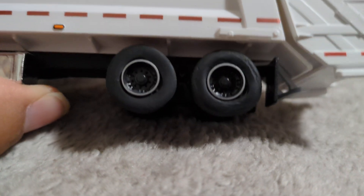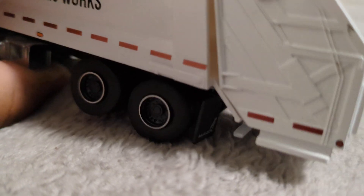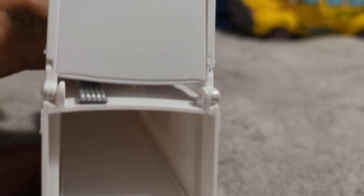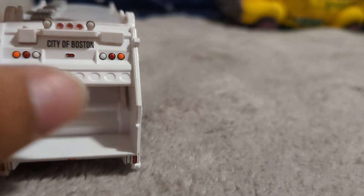But look at the wheels — look at those dual wheels. Love the way they look. And look at how Green Light did the mud flaps, and look at that side.